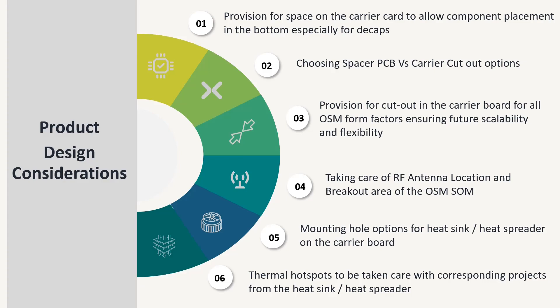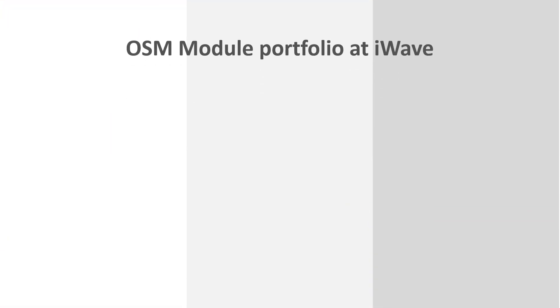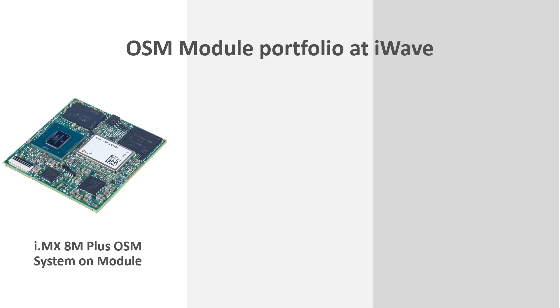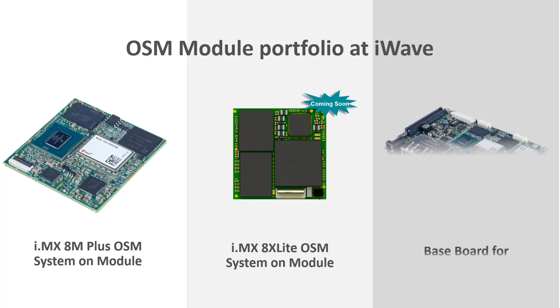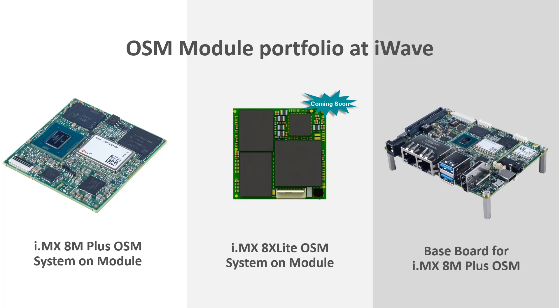iWave has built a strong roadmap of System-on-Modules on the OSM standard. The i.MX 8M Plus OSM module, built on the Size L standard, delivers powerful AI and machine learning capabilities on a compact edge device. The i.MX 8X Lite module, built on the Size S standard, is built for V2X, automotive, and transportation solutions. Complementing the system-on-module, iWave also enables customers with a baseboard and a development kit to help accelerate their evaluation and development cycles.